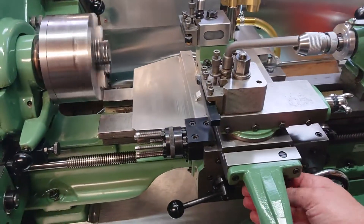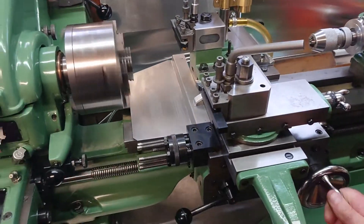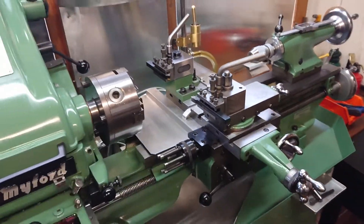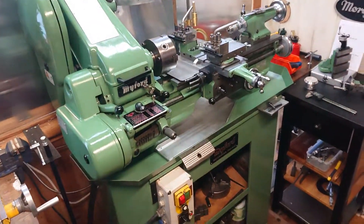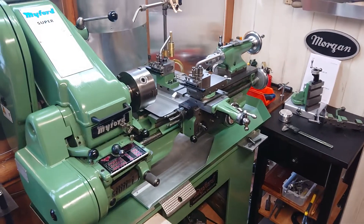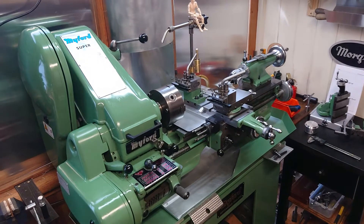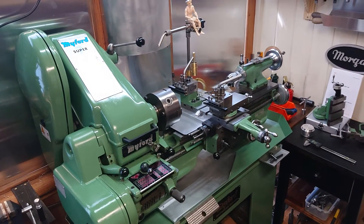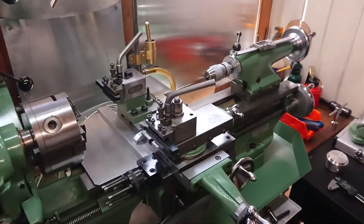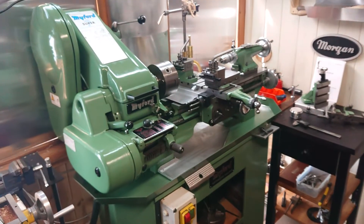Really looking forward to getting going on this — it's a shame to get it dirty, it's so clean at the minute. Cheers guys, I hope you enjoyed that little run through. If you've got any questions, leave them below. I'm not the world's expert on Myford lathes by any stretch, but if you're a newbie and want a bit of information or advice, I'll try and give it as best I can. Cheers, thanks for watching, bye.